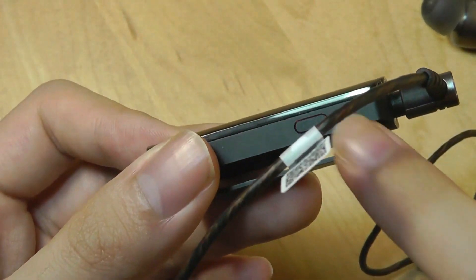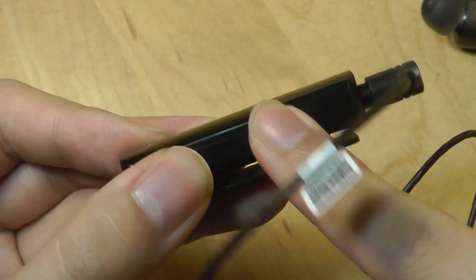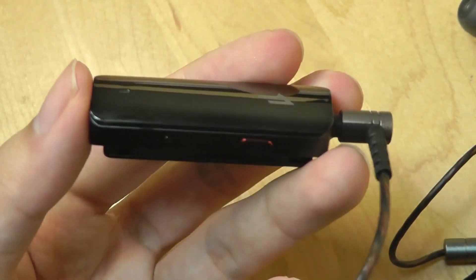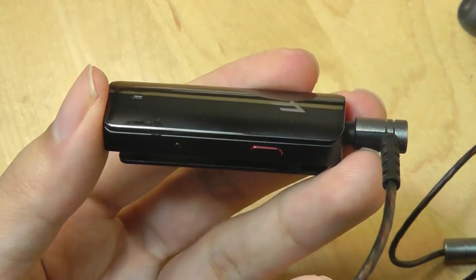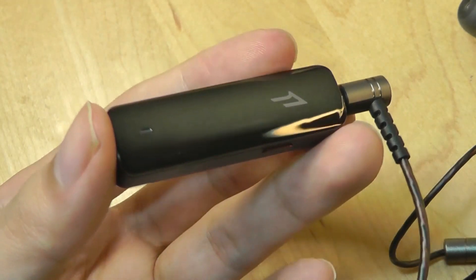So pressing on those keys for changing the volume, for example, won't do anything anymore. However, you can tap on the power key once, once you are connected to your phone, to play and pause your music. If you want to adjust the volume, you still have to turn to your phone's volume controls. That is one thing that maybe they can consider adding in a next-generation model.